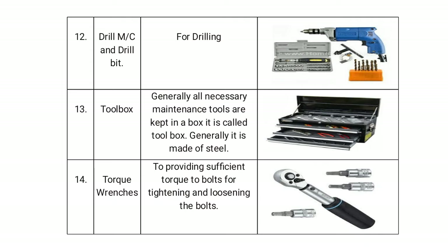The tool box is where all necessary maintenance tools are kept — it is generally made of steel. The torque wrench is used to provide sufficient torque to a bolt for tightening and loosening.